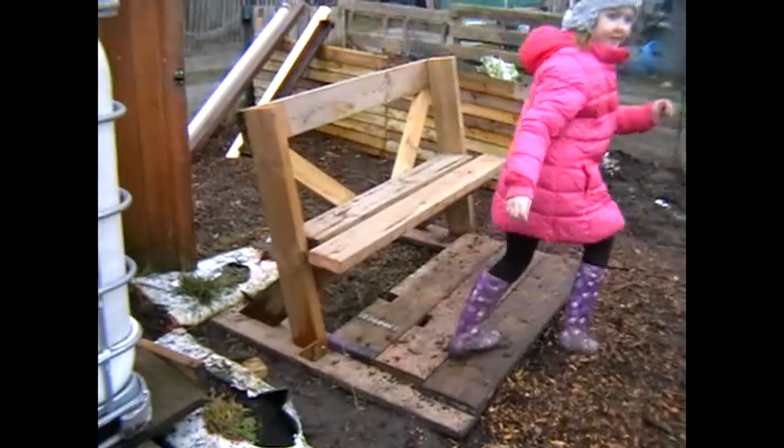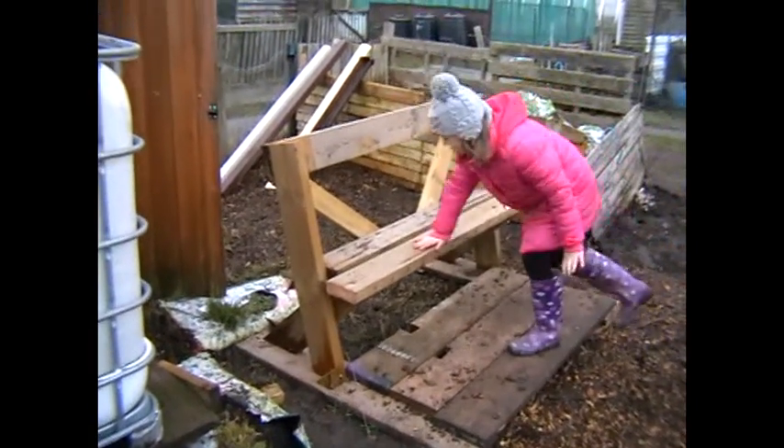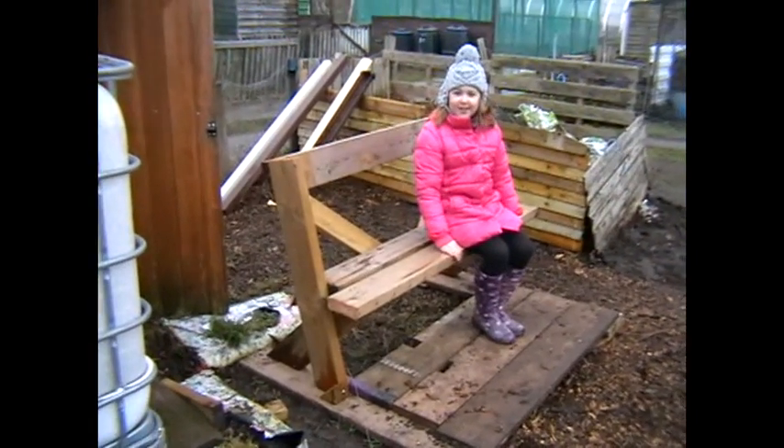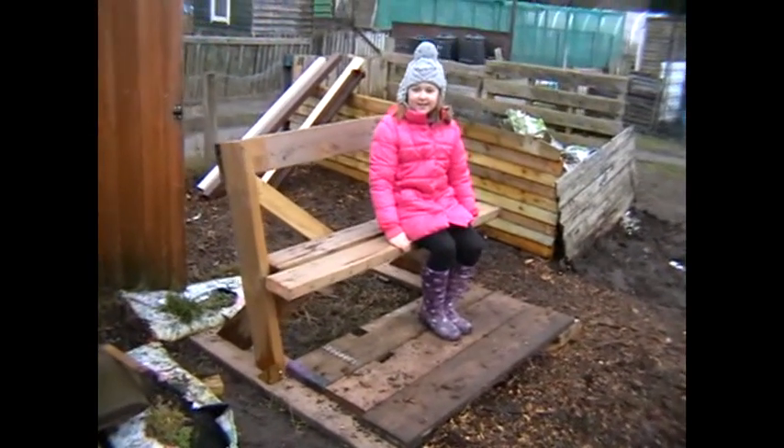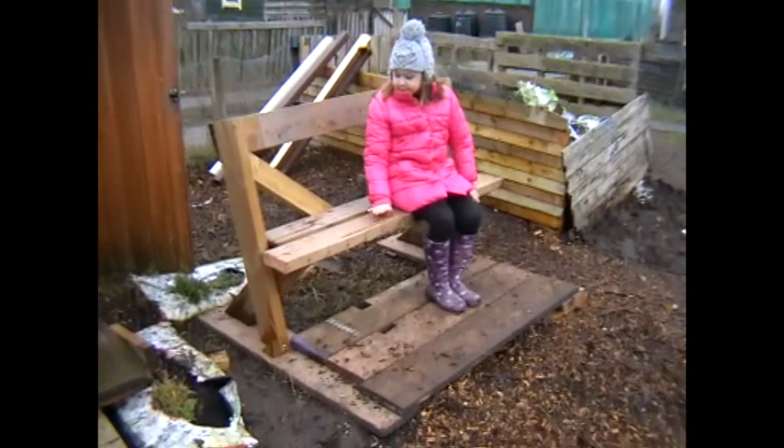I made a bench last week — let's sit on it and demonstrate. There we go, nice and comfy — that's where we have our cups of tea. And it's nice and wet because it's been raining and snowing.